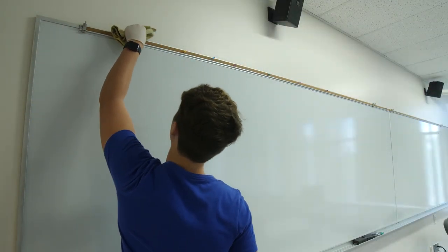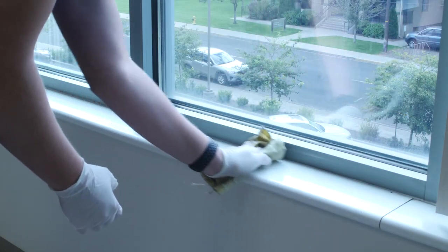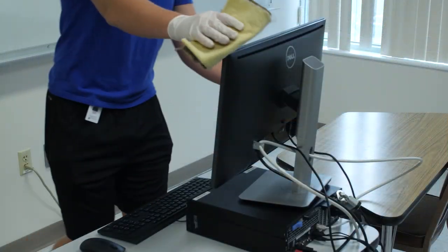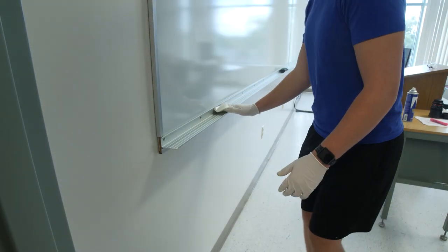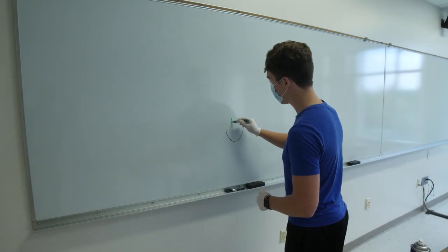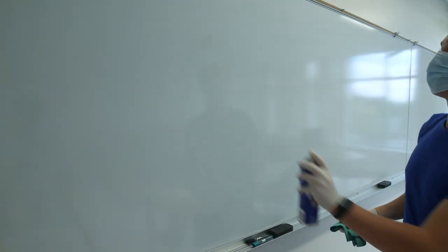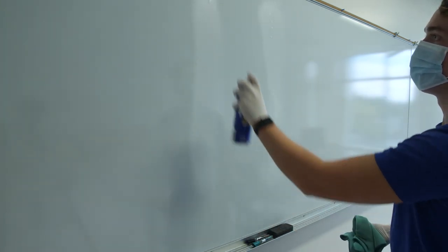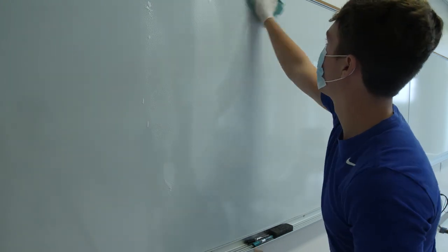Wipe up dust from all horizontal surfaces. This includes window sills, the tops of clocks, the tops of chairs, and the tops of computers. Next, wipe down chalk trays. Check and throw away any dried out markers. Spray down any whiteboards or chalkboards with whiteboard and chalkboard cleaner, then wipe down with a clean dry cloth or paper towels.